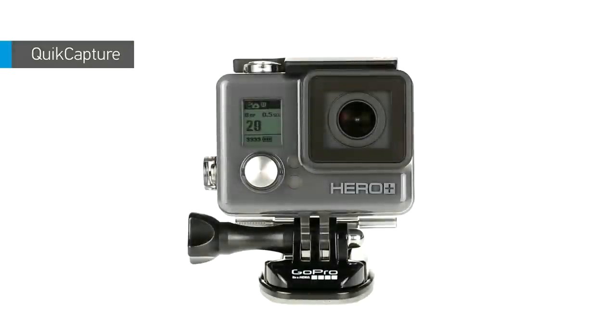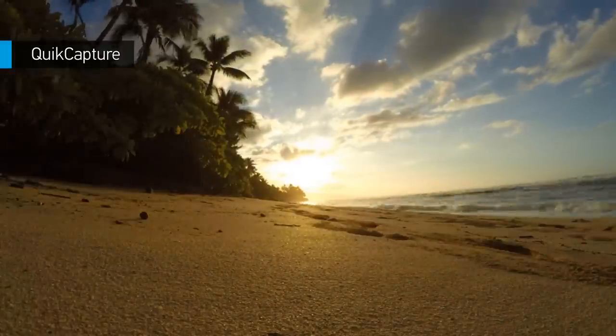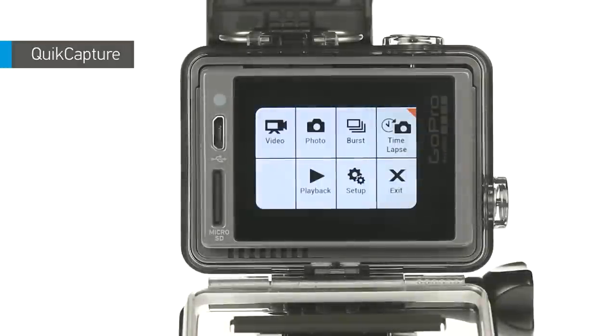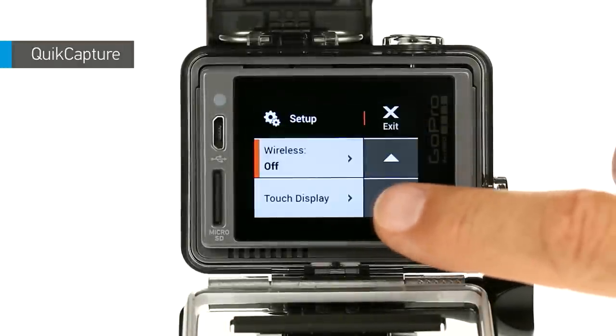The camera automatically powers on and starts capturing. To stop and power off the camera, press the shutter button again. Quick Capture is also a great way to conserve battery power, since the camera is on only when you need it. You'll find Quick Capture in setup mode.